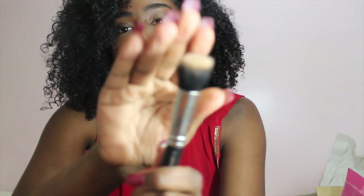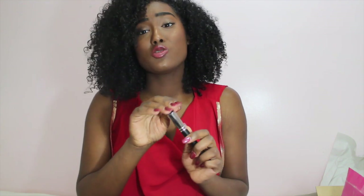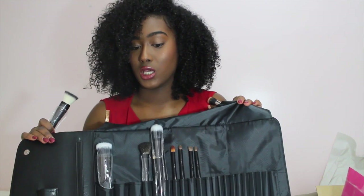The only high-end brush I have is this MAC 130 brush — it's a bit dirty too, but I use it for foundation and to blend in my concealer. It's super soft, and honestly when I compare the high-end brush to these, they are just as soft. So why spend so much money on a MAC brush when you can get a Coastal Scents brush and get the whole kit? That's just my opinion. I really do like Coastal Scents — they gave me a sticker and it comes with a travel bag.